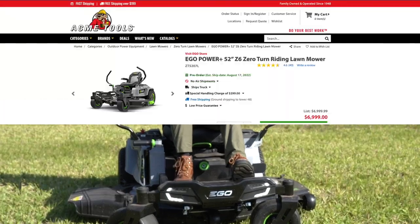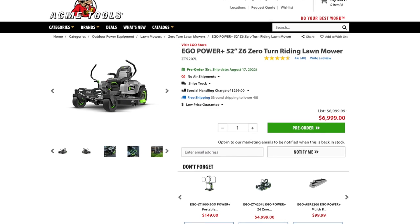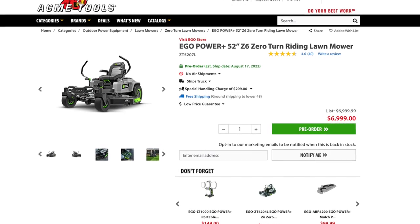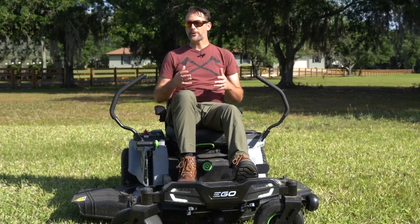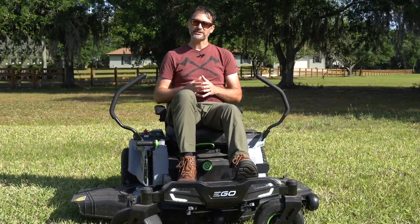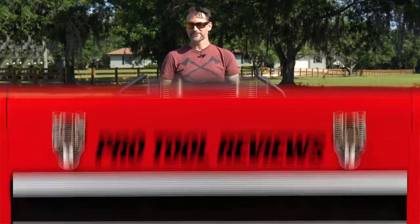The mower, along with six 12-amp-hour batteries and onboard fast charging, is going to run $6,999. That's not cheap, but we don't expect a mower like this to be inexpensive either. If you have any questions or want to share your experience with this mower or the 42-inch, feel free to drop those in the comments below. As always, thanks for watching.